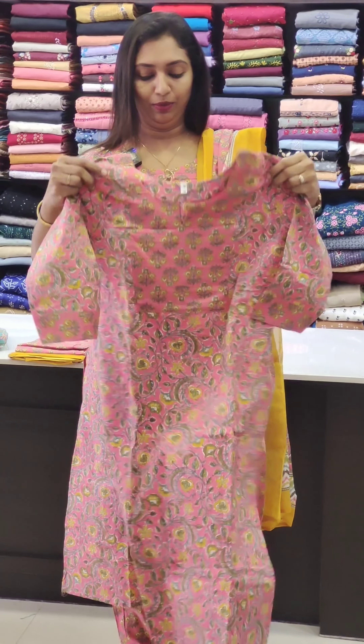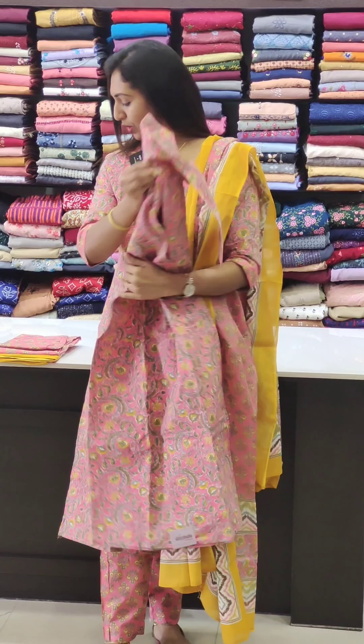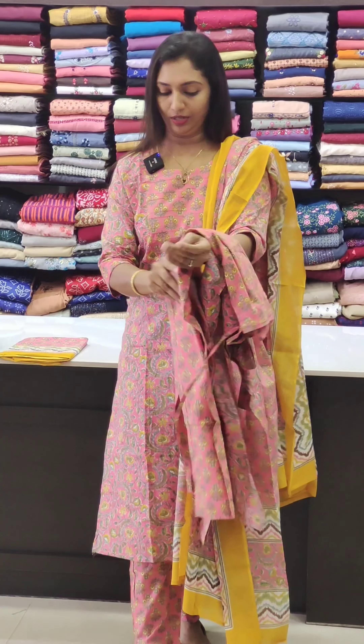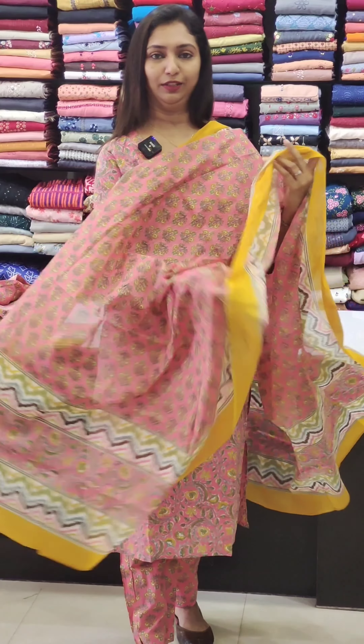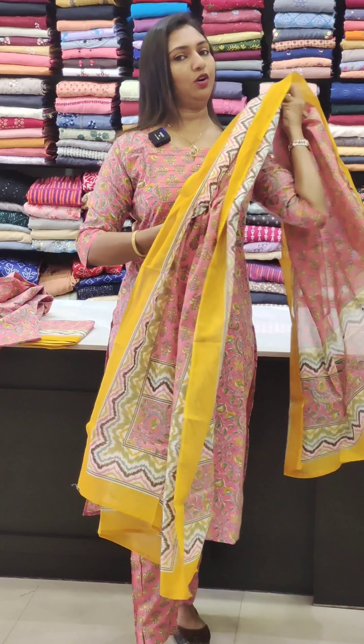Here is how it looks. It is the same pattern — slitted, very printed, Jaipur cotton, priced at 1550. It has a good length. Available sizes are 38, 40, 42, and 44.